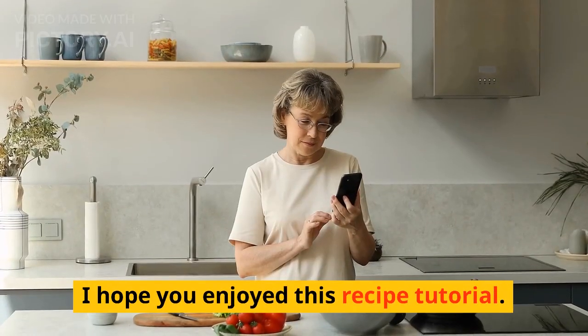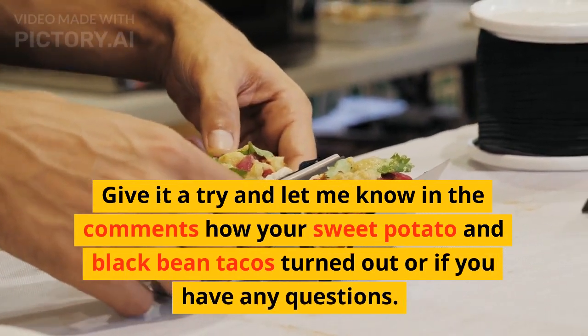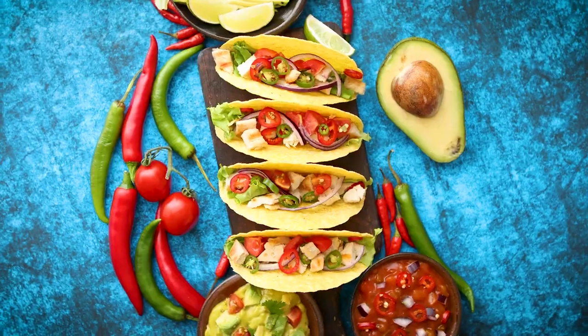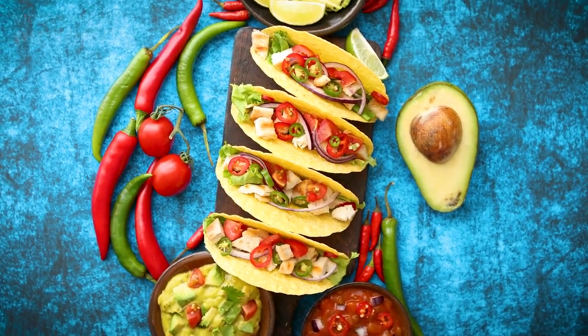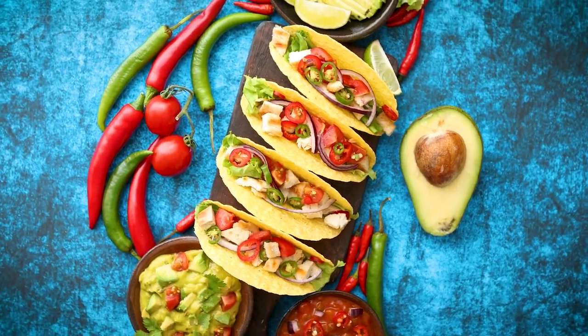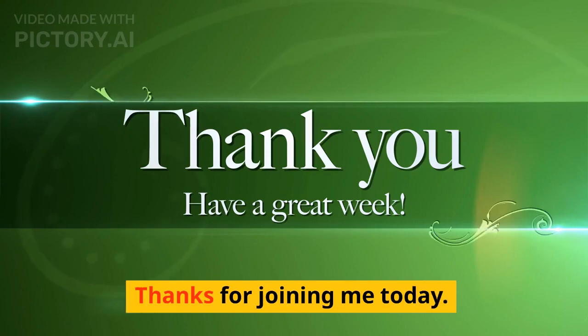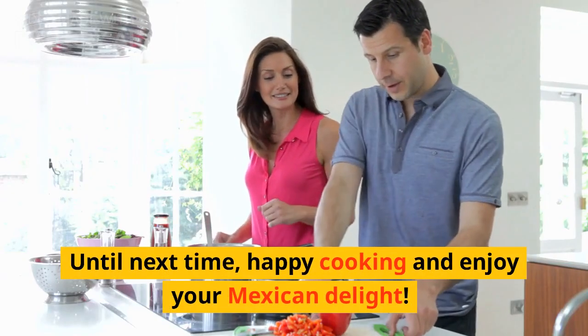I hope you enjoyed this recipe tutorial. Give it a try and let me know in the comments how your sweet potato and black bean tacos turned out, or if you have any questions. Thanks for joining me today. Until next time, happy cooking and enjoy your Mexican delight!